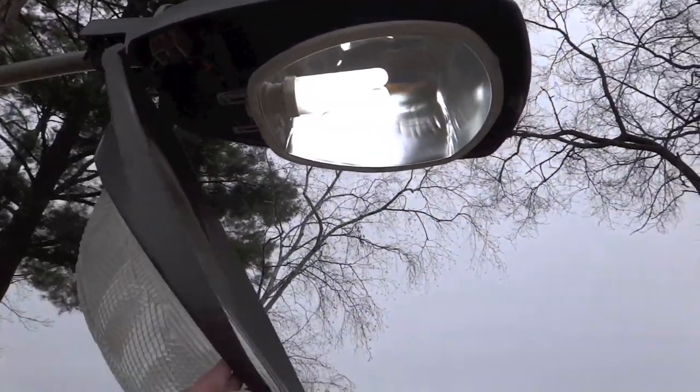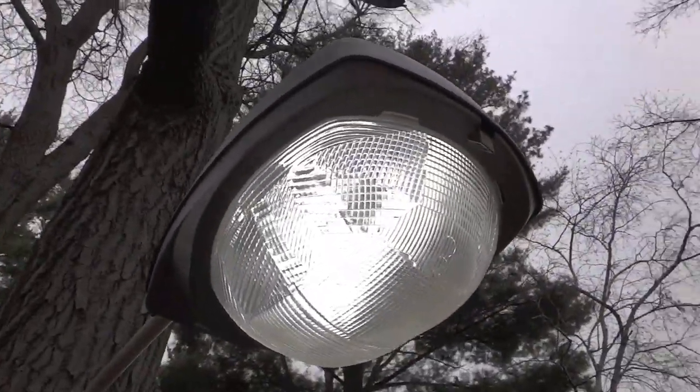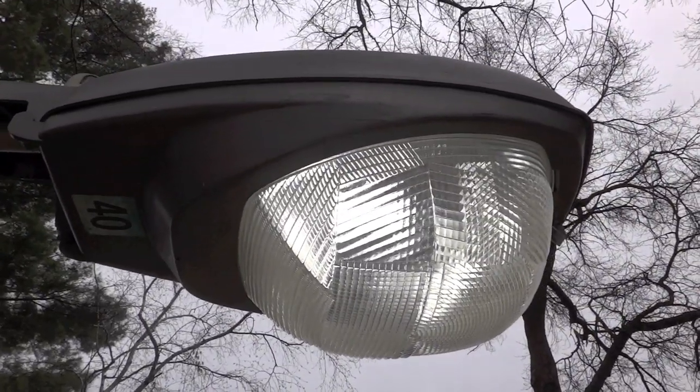There's the bulb — pretty nice, works well. The ballast again. We'll close this thing back up. There we go, I closed it back up. Looks really nice with a daylight bulb in there. The bulb is 6500K.